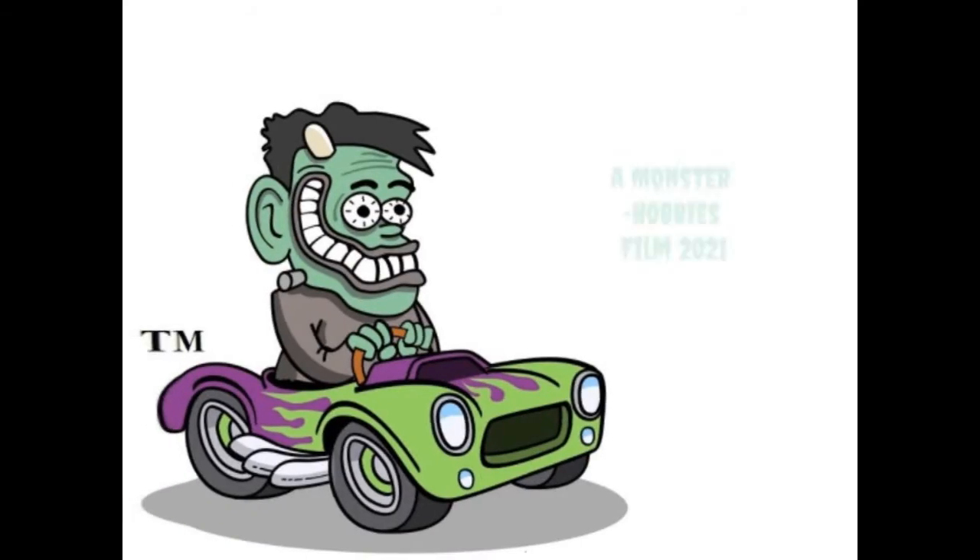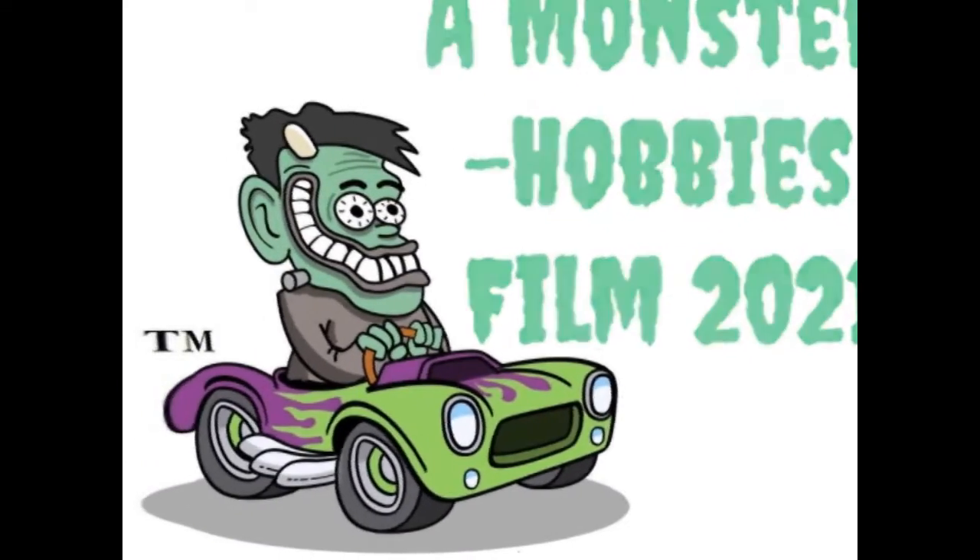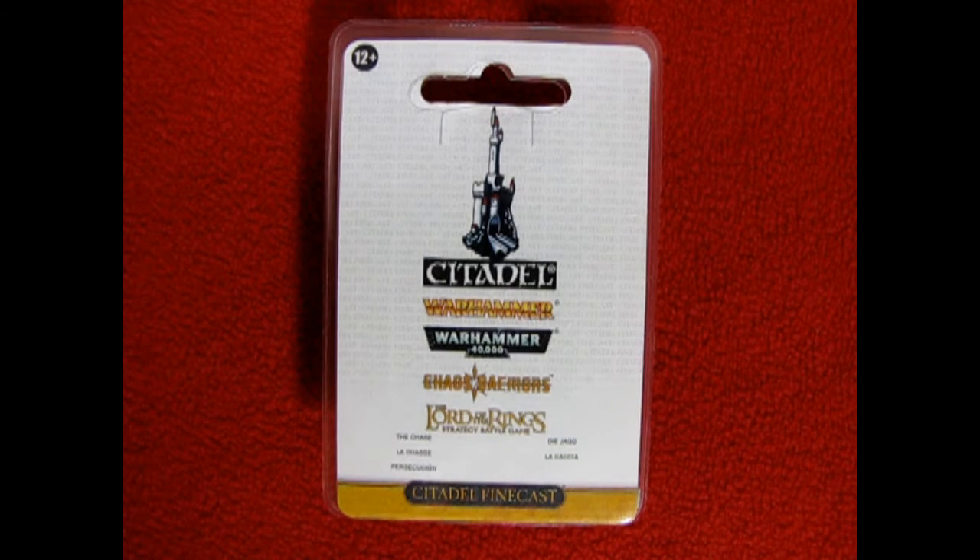Well tune into this video and in just a moment I will show you a great old model. Today I thought I'd show you a little set called the Chase, and this was part of the Citadel Collector's Edition models back in the day.